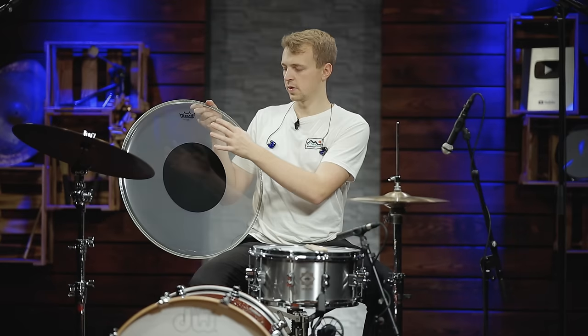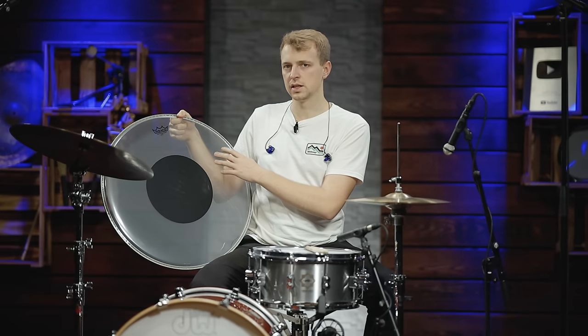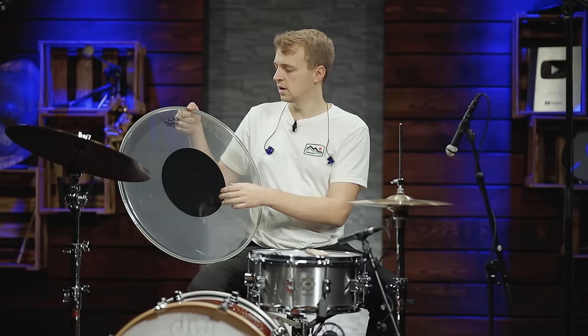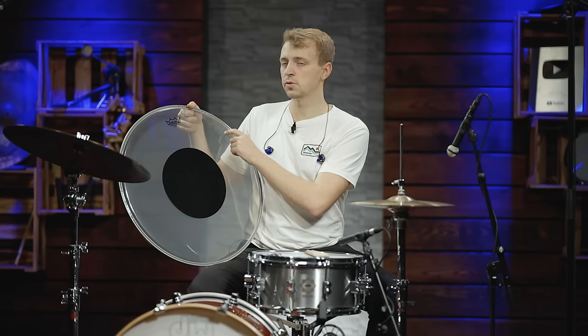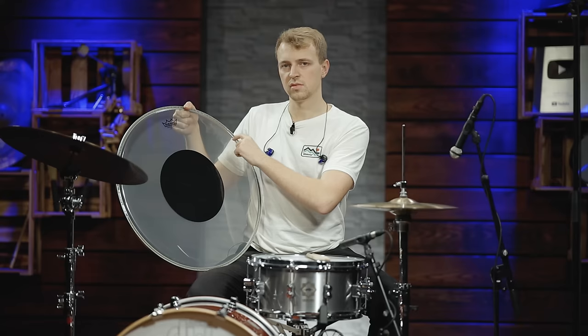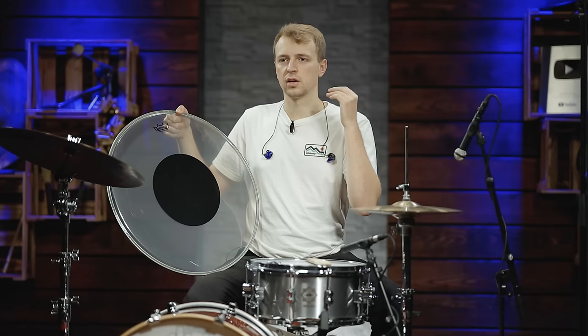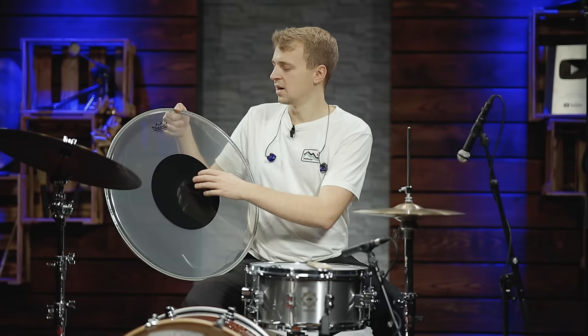Next up are pre-damped bass drum heads, divided into three categories. The first category is the dot in the center — you only find this in a clear finish, no coated version. It gives you a controlled sound in the center but you still have the open qualities of a single ply drum head on the outside. Since you always hit the kick drum head in one spot in the center with your beater, the outer area is not as important, but you still have the ring and openness of a single ply with a more controlled attack. This one is perfect for vintage sounds — if you look at old photos of drummers like Keith Moon, you'll see controlled sound heads quite often.